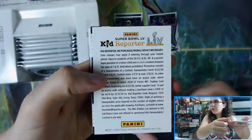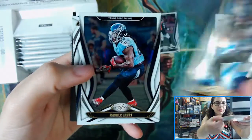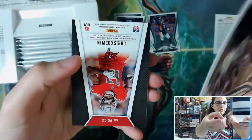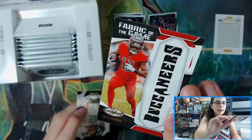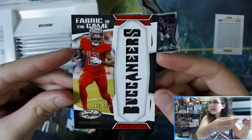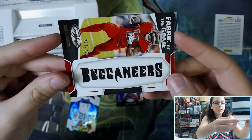I'm going to save John's kid reporter codes. Looks like we have our first hit here — Chris Godwin for the Tampa Bay Buccaneers! It's a Fabric of the Game numbered 228 out of 299, and it spells out 'BUCCANEERS.' Unfortunately it's all one color, but it does look cool.